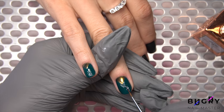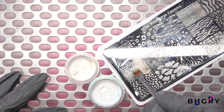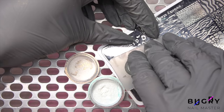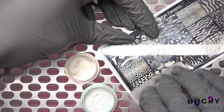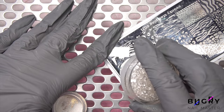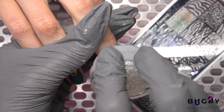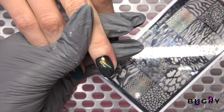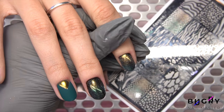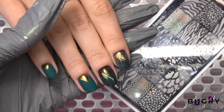Now for our unique and gorgeous design, I'm using two different chrome powders and creating a beautiful animal print design, applying it right on top of the polish. All that's left is to coat our chrome powders in a glossy top coat and then carefully go over everything in a matte top coat.